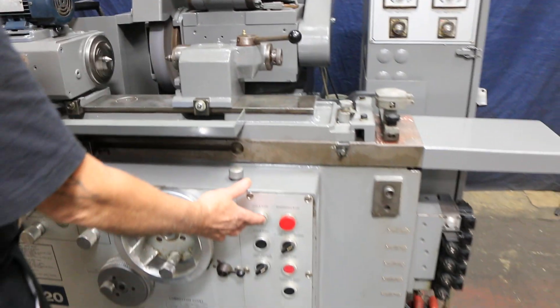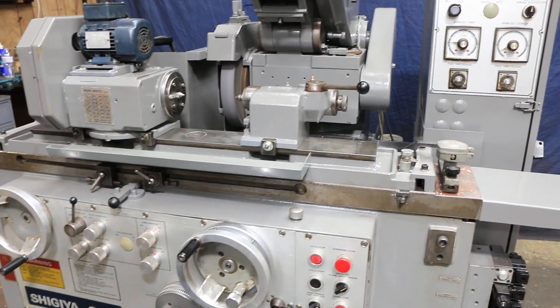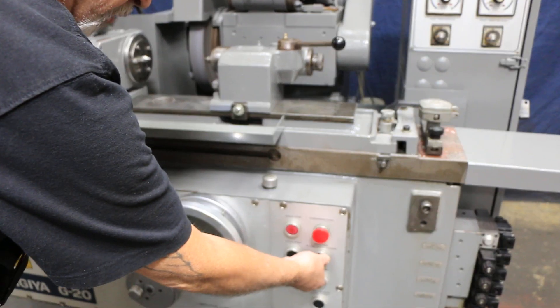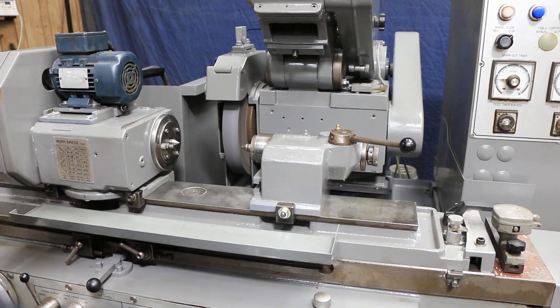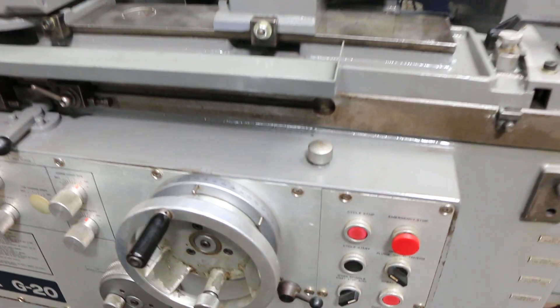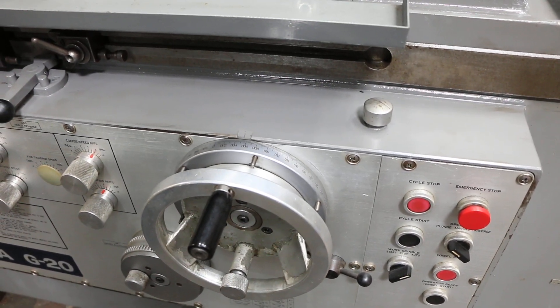If you want to stop your cycle, press the cycle start button and the handwheel moves back to the beginning position. If you want to do a regular plunge grind, turn the table off and select plunge grind on the selector switch. When you press cycle start, the workhead starts and the wheel begins feeding down continuously.